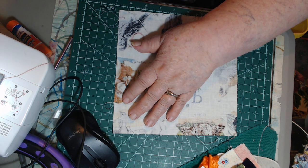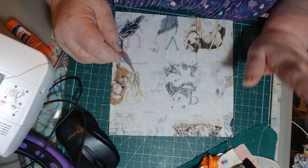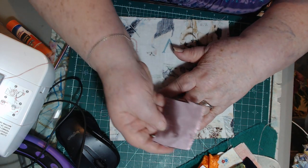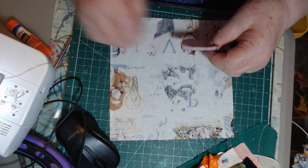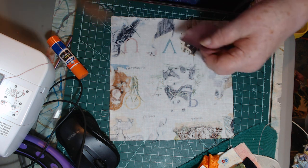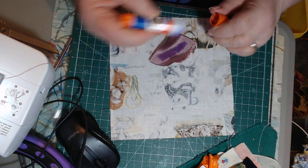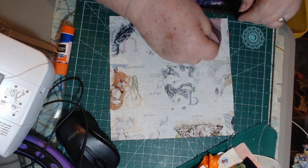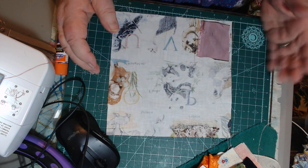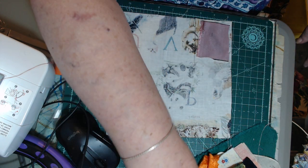I've been looking at a lot of different crumb quilting videos because I love scraps and I search out the crumb. I look and look to find different ideas. I'll be honest — I'm a pretty lazy person, so a lot of the videos I watch I think, 'that's too much work,' and move on to the next one.